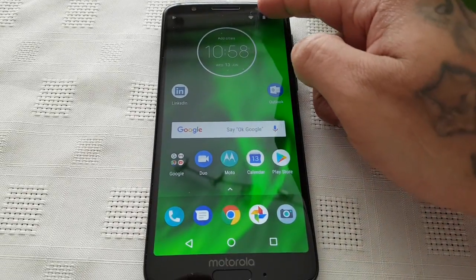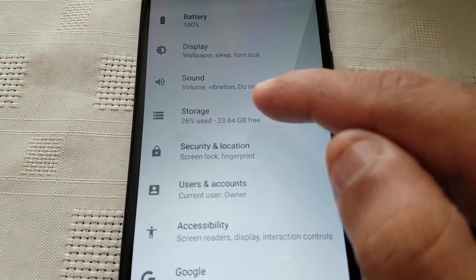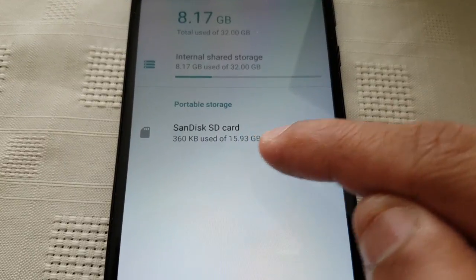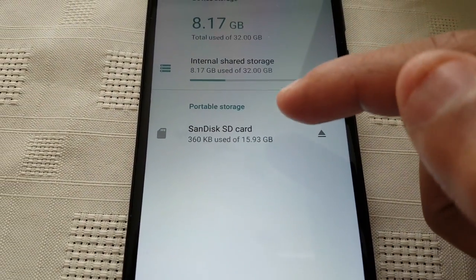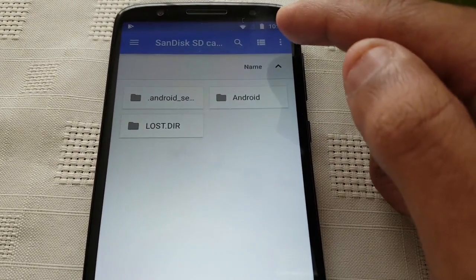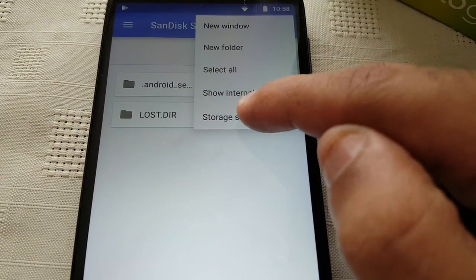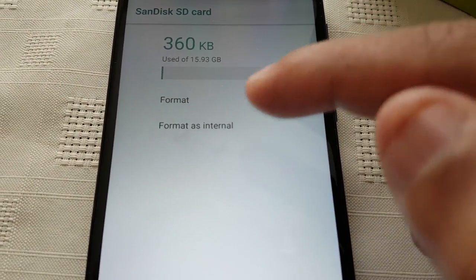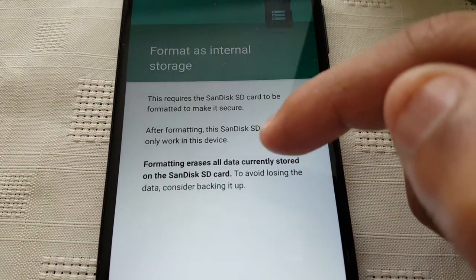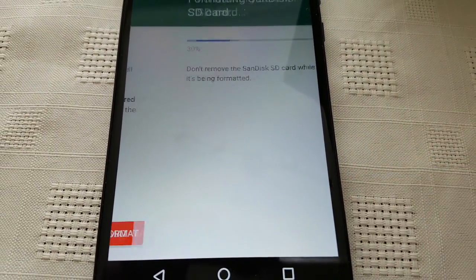It's real simple to do. Just pull down your notifications, go into the settings and go to where it says storage. Here I've got my 16GB SanDisk SD card installed. Just select it, then tap on these little three pins here in the top right hand corner. Select storage settings, and here you'll need to format as internal. Format as internal storage — select erase and format.